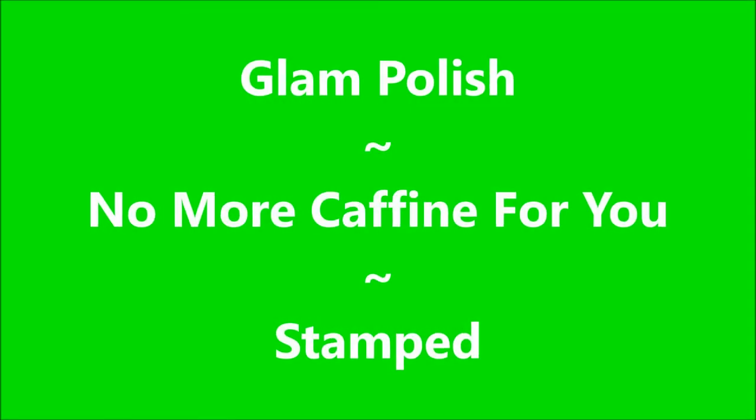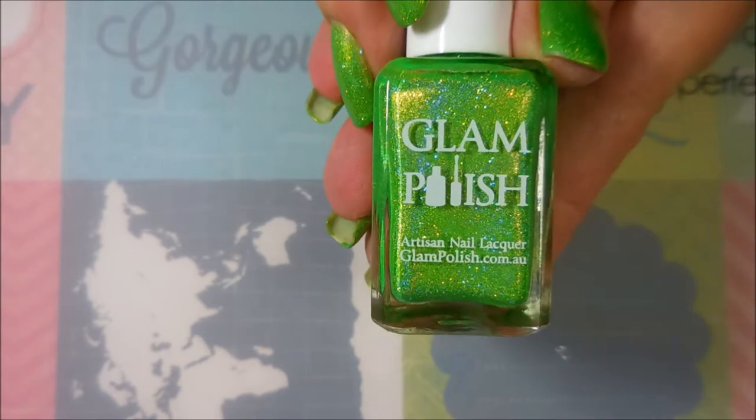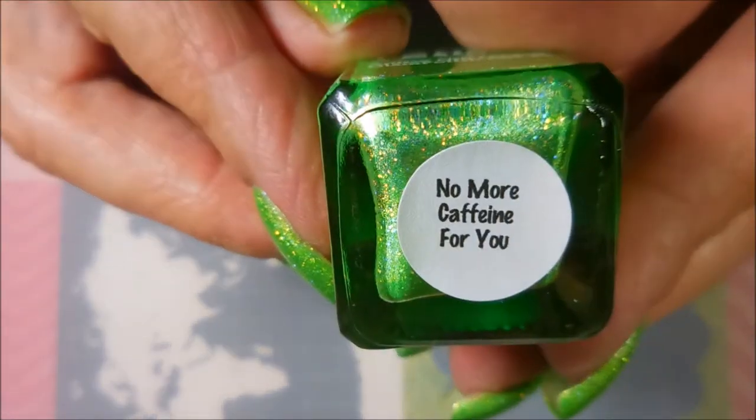Hello my friend and welcome to my channel. Today I've got a Glam Polish called No More Caffeine For You and I'm going to stamp over it. I started off with Neltex Formula 2 and here is Glam Polish's No More Caffeine For You. Beautiful green holo polish. I topped it off with Posh Top Coat.